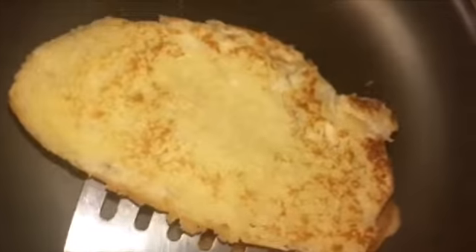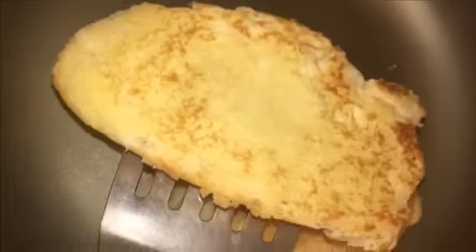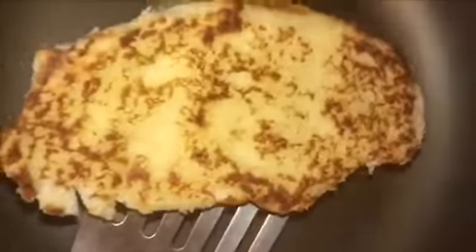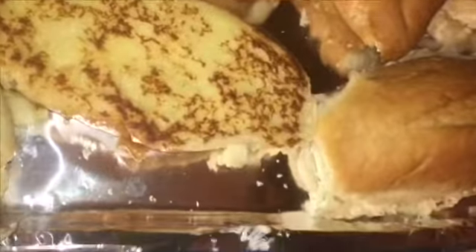That looks about good enough to me. You can toast it more if you like. I like mine a little toastier, but not everyone else here does. I made some french fries for the side of these tortas. You can make anything for the side, but we prefer to eat french fries with it. So that's what I made.